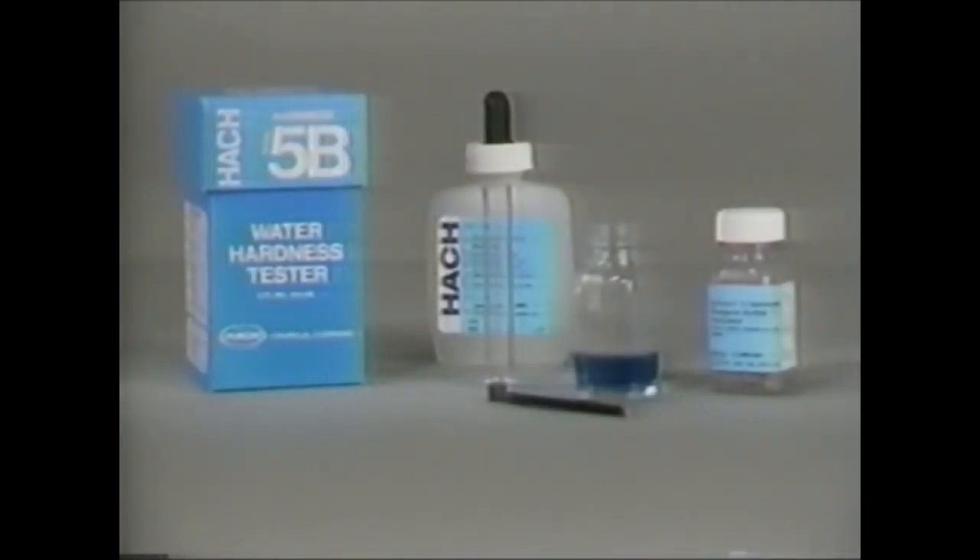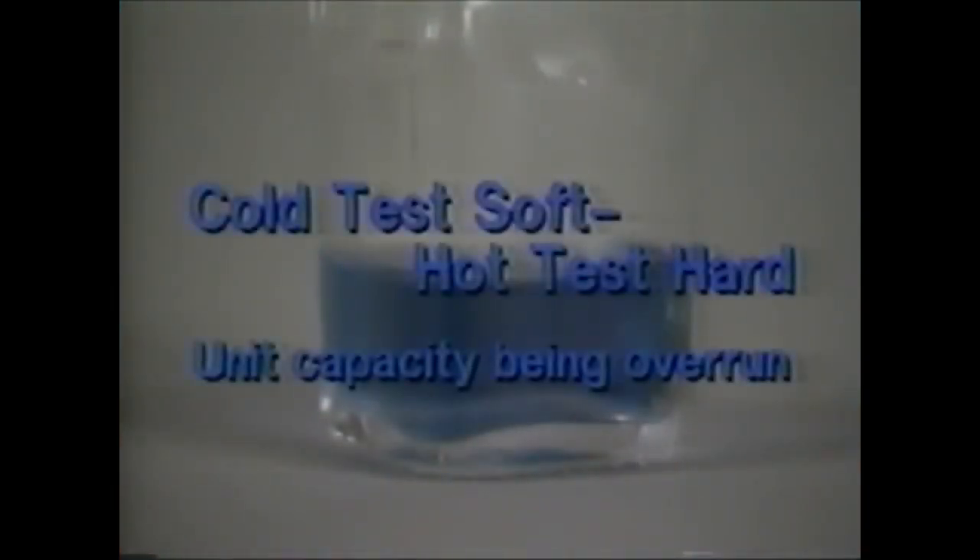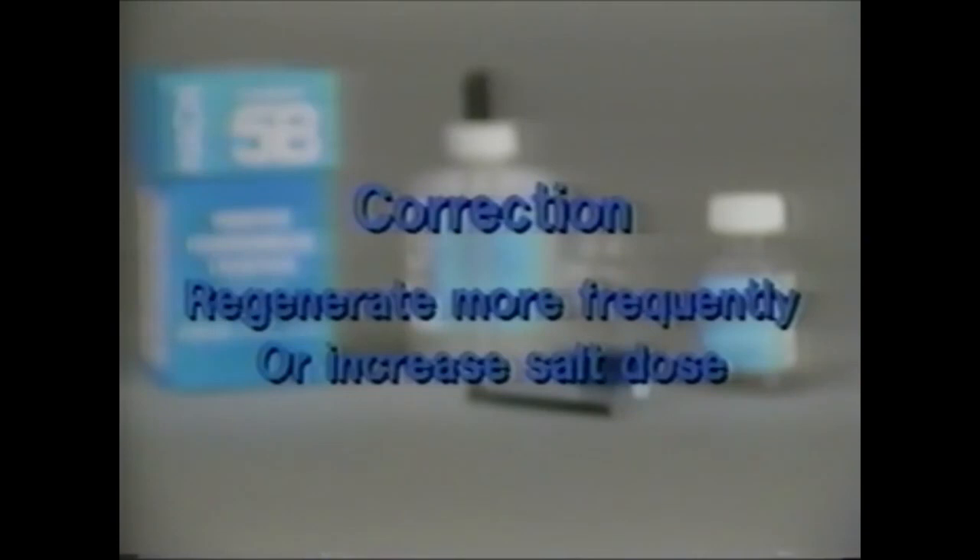The best place to start is by doing a water hardness test. It is a good practice to test both the hot and cold water. If the cold water tests soft and the hot water tests hard, it may indicate that the unit capacity is being overrun. This can be corrected by regenerating more frequently or increasing the salt dose.